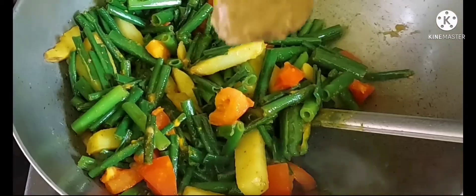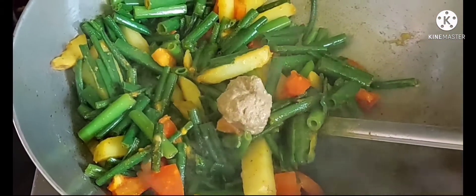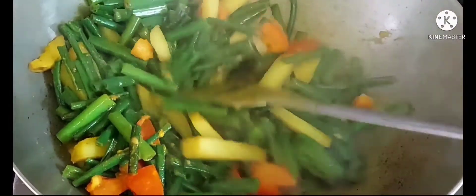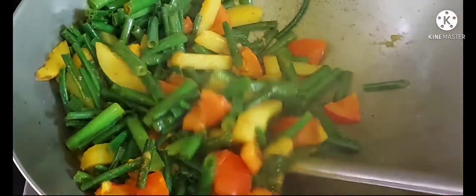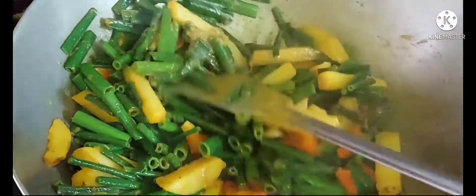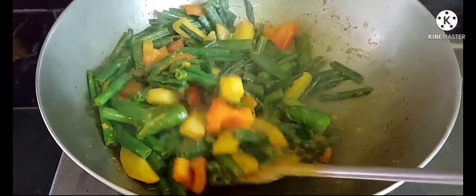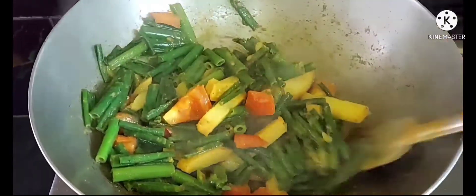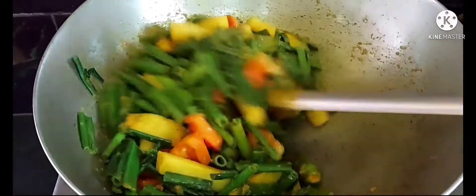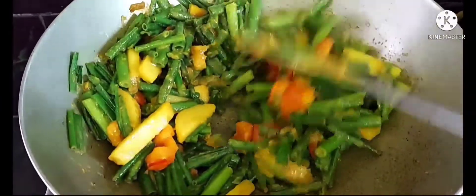টমেটো টা সাপটা হয়ে এসেছে। এবার আমি দিয়ে দিচ্ছি আধা চিরে বাটা, এখানে আপ টিসপুন গোটা জিরে আর একটু আদা বাটা দিলাম। মশলার কাচা গন্ধ যাওয়া পর্যন্ত আমি খুব ভালো করে পাঁচ মিনিট কষিয়ে নিয়েছি. (Tomato softened. Adding half teaspoon of whole cumin and a little ginger paste. Cooking the masala well for five minutes until raw smell is gone.)